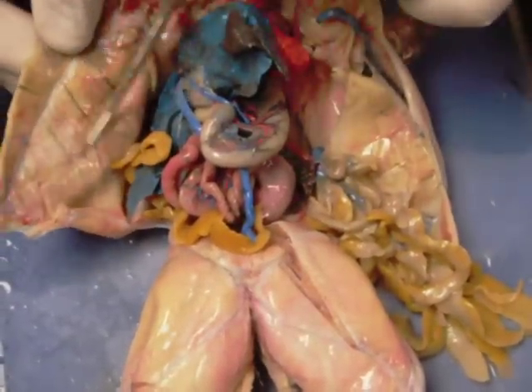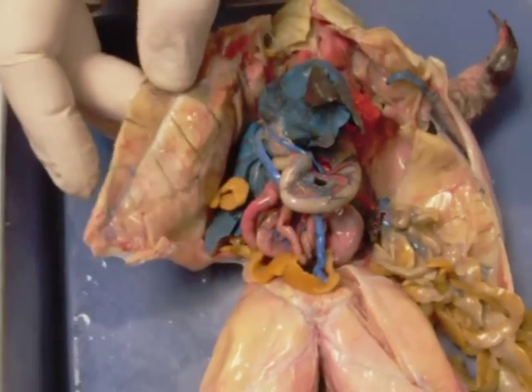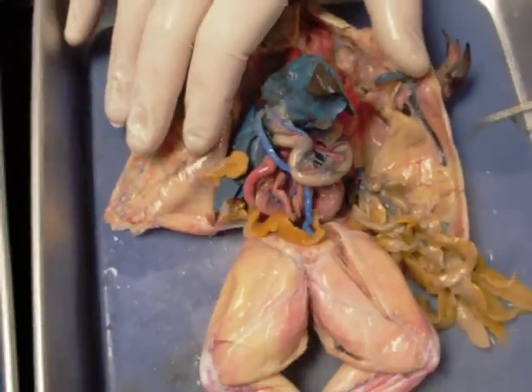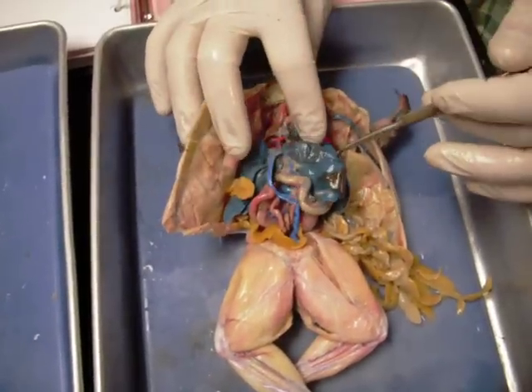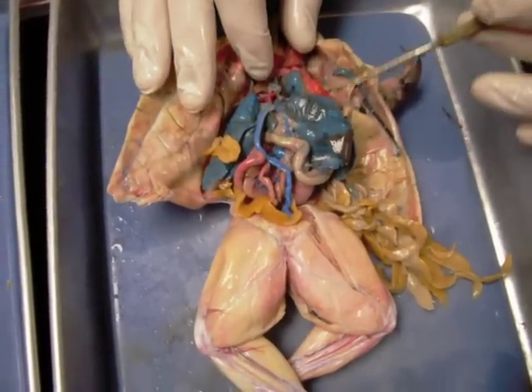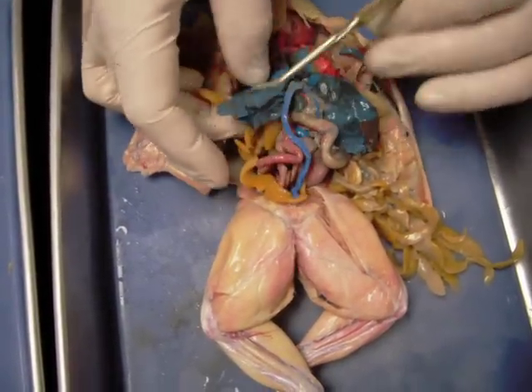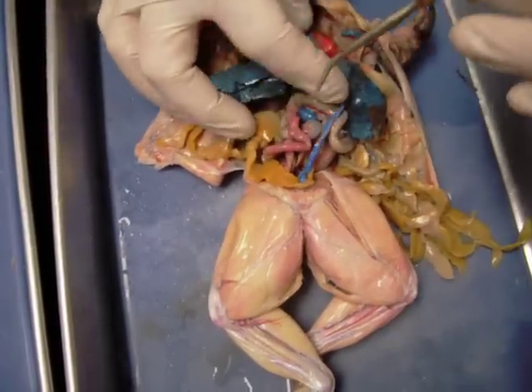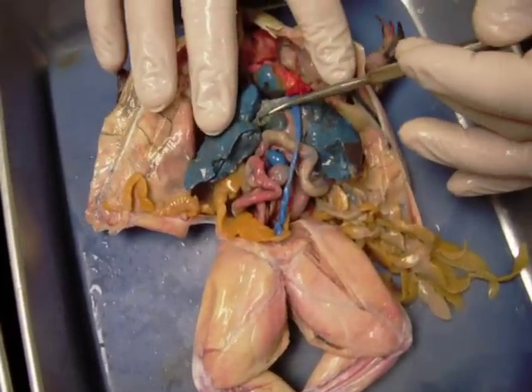This shiny surface on the inside is there not only because it's wet, but because there's also a membrane there. That membrane is called the peritoneum — specifically the parietal peritoneum. Another large structure that we see is the liver. It's taken some of the blue latex injected into the specimen, so much of it has gone to the liver. Here we have three different lobes of the liver, and associated with the liver we have a storage organ called the gallbladder.